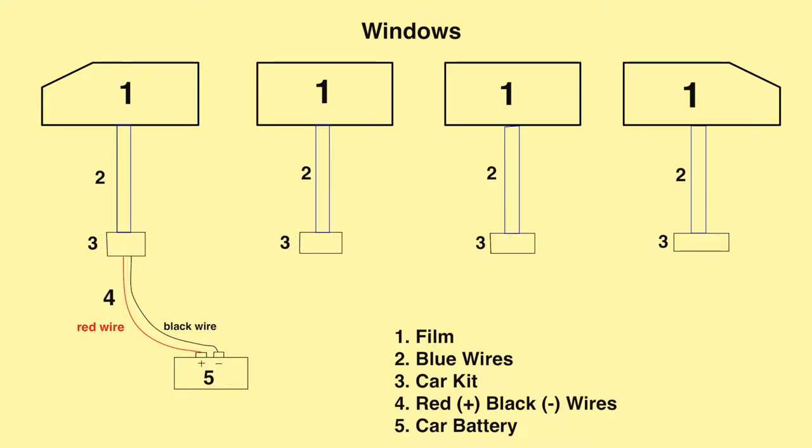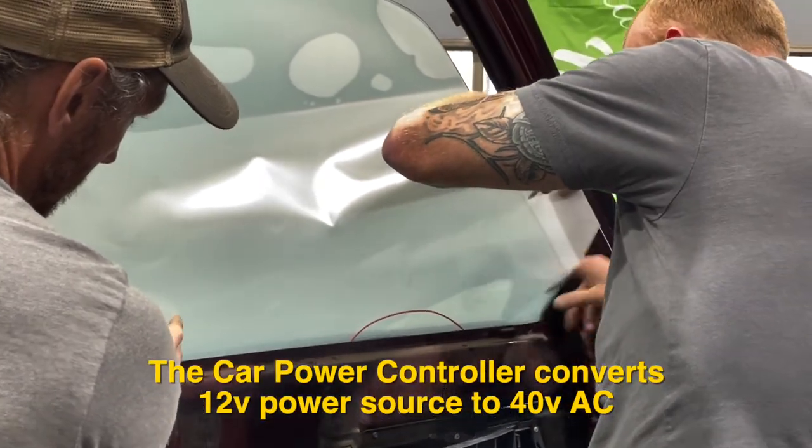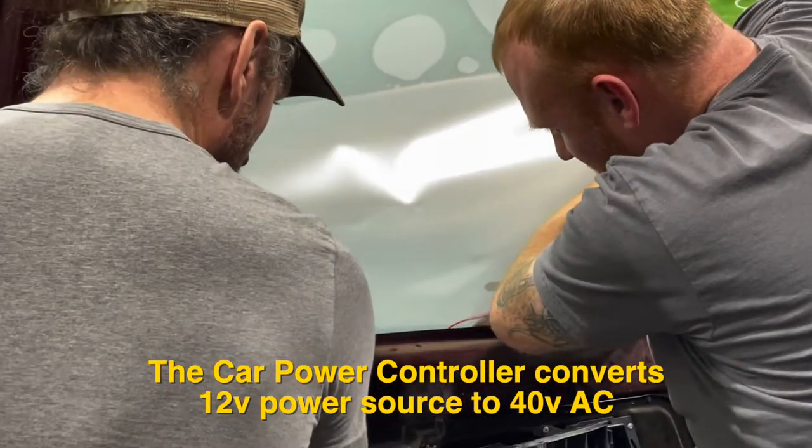Then from the red and black wires on the car power controller, they will run to the corresponding terminals on a 12-volt battery. The car power controller converts a 12-volt power source to 40-volt AC.